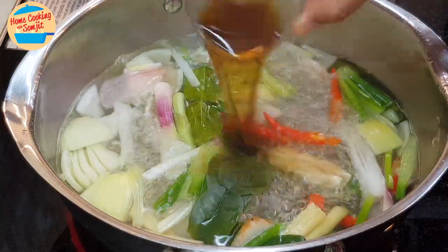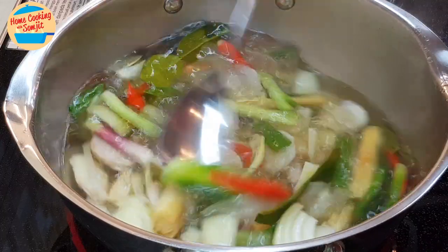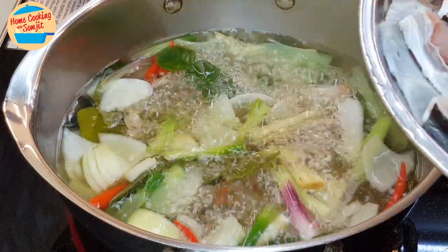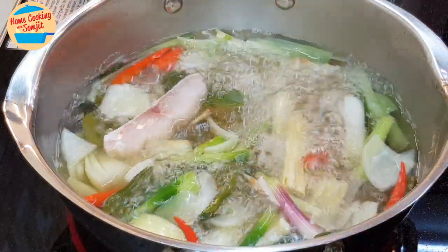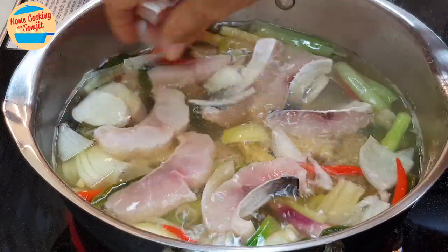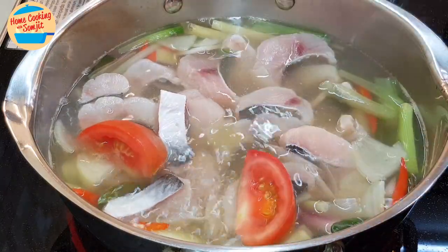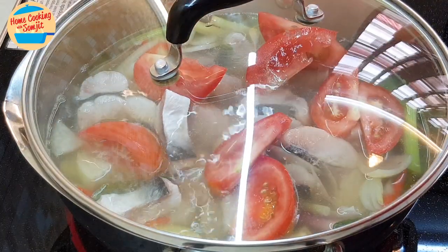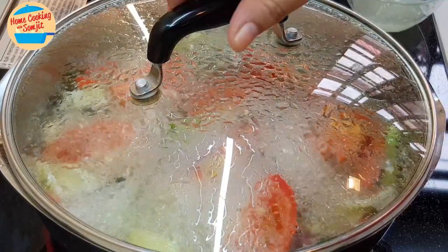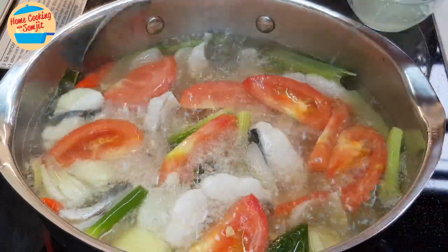I'm putting in the fish sauce and sugar. Raise the temperature — we want to bring the soup to boil vigorously. When the soup is boiling vigorously, I'm going to put in the fish. When we put in the fish, we are not going to give it a stir because it can become very fishy smelling. Put in all the tomatoes. Cover the lid and continue to cook for another 2 minutes. After 2 minutes, the soup is boiling vigorously — that means the fish is already cooked. When the fish is cooking, we are not supposed to stir. Now we can stir.